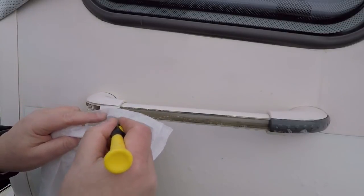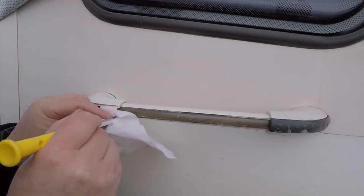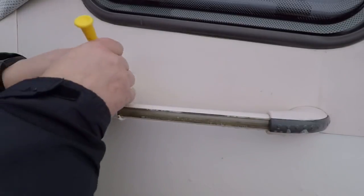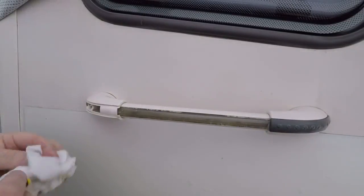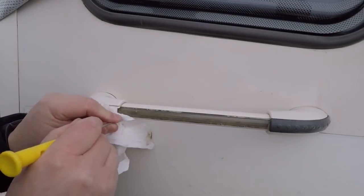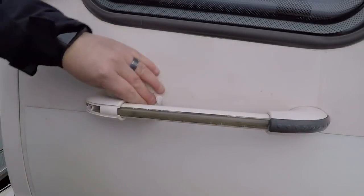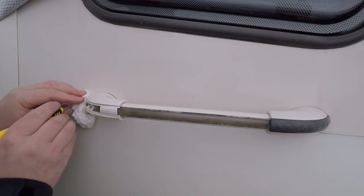All I'm using is soapy water and a small screwdriver to get into the small areas. I just want to make sure I get all the grime out because it does look a bit ugly on the van. I also have to remember it's a 2011 van so it's not immaculate, but it's nice to keep it clean.